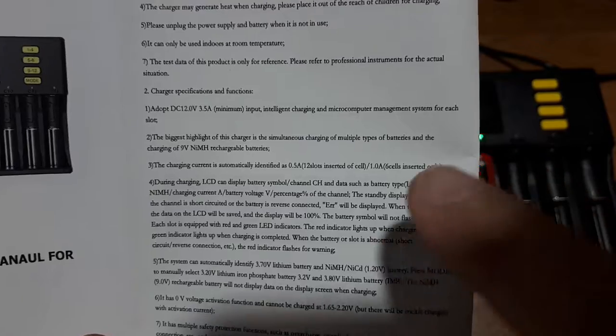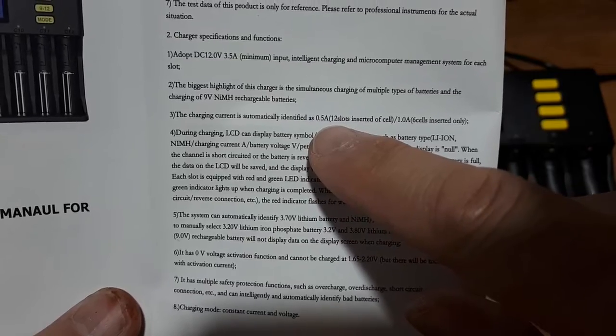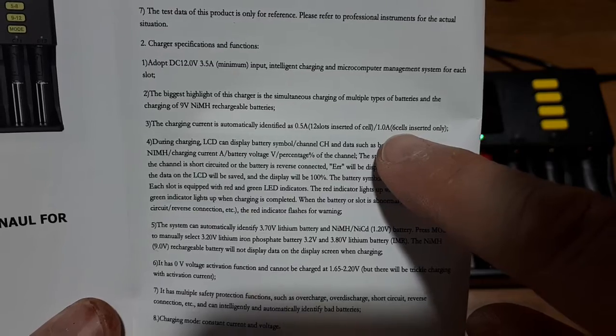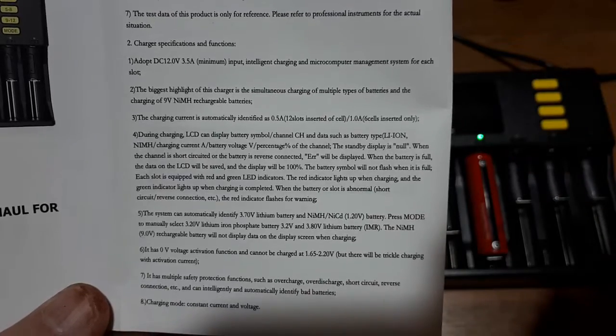Flipping through the instructions — one important thing: if you're charging 12 slots, it'll only put out 0.5 amps to each of those cells. But if you put only 6 in, it'll jump those 6 cells up to 1 amp. So basically the thing is capable of running 6 amps total.